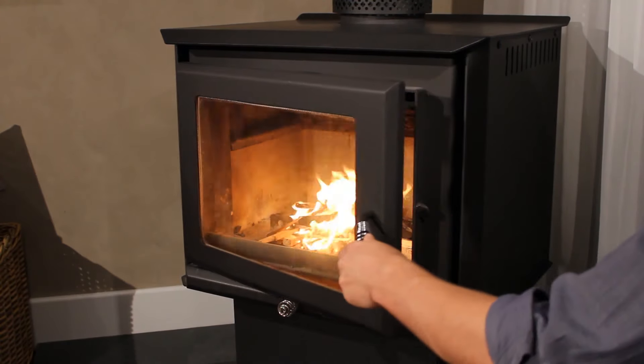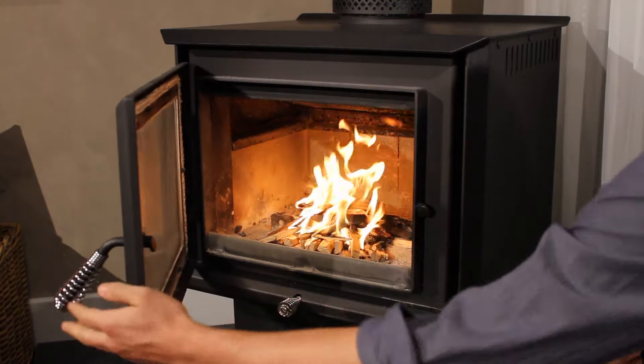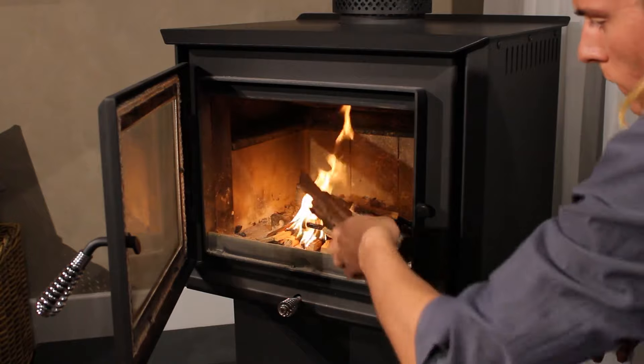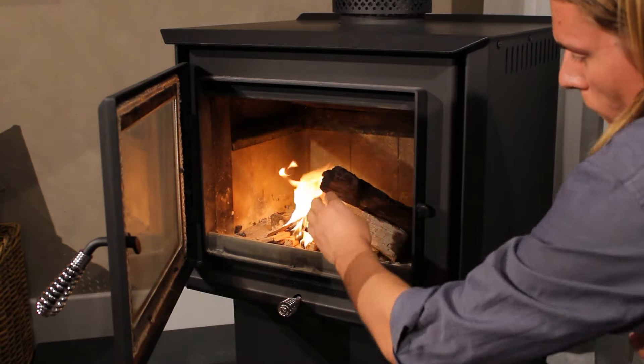Carefully insert some slightly larger pieces of hardwood on top. These should be about the size of your wrist. Depending on how well the fire is burning, you may need to leave the door slightly ajar for a bit longer at this point.